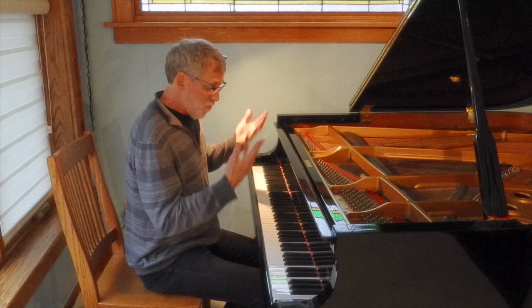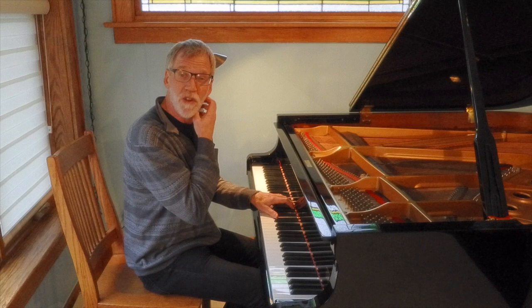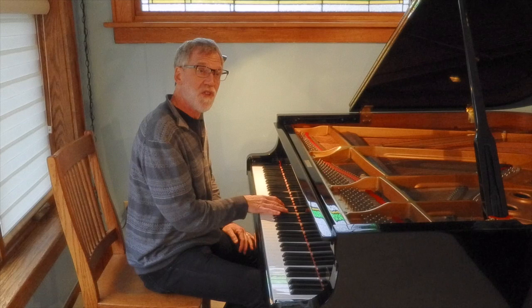So there we start off in C-sharp minor. Each bar has a tenor part that moves in octaves — the first bar is this. Sometimes these move in a scalic fashion both up and down, and the alto part is what gives this piece its energy.